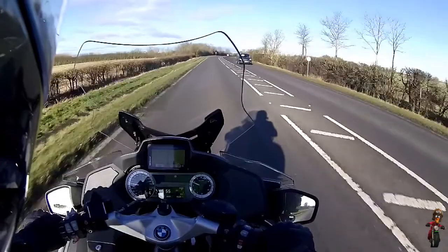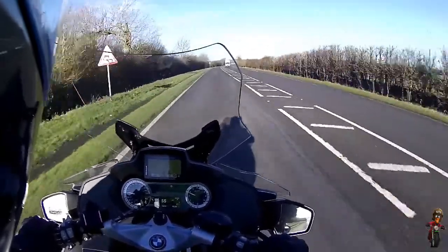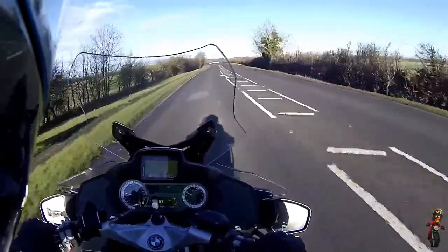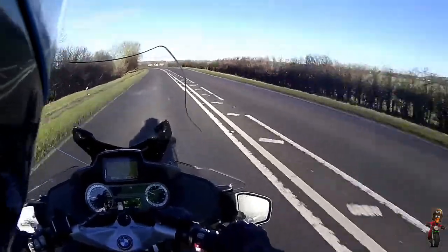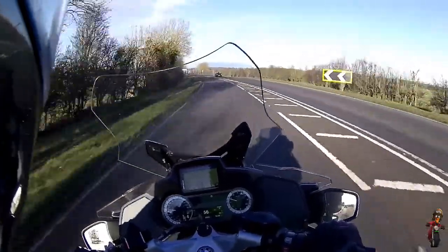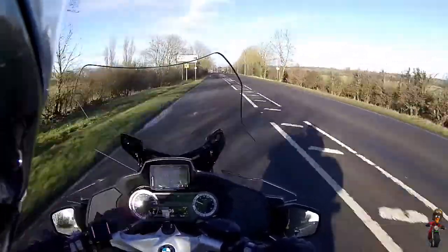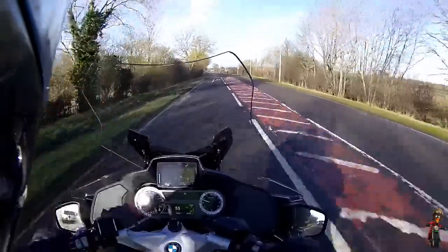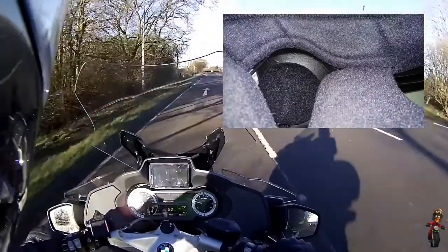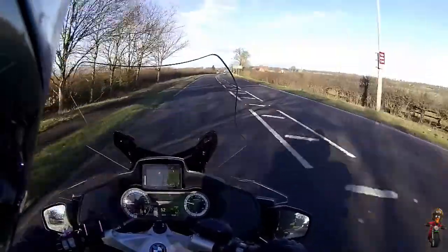Originally I attached the Sony headphones by velcro to the foam ear inserts in the Shoei Neotec helmet, but of course that was pushing the pressure onto my ears again — I could tolerate it for about an hour but the pressure wasn't good. So I decided to get rid of that and stuck a bit of velcro onto the helmet shell itself — the polystyrene bit — where there's an ear-shaped recess in the Shoei Neotec. Most modern helmets have those recesses. I attached the headphones directly to that.